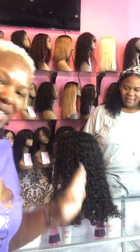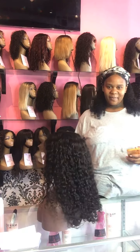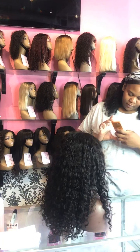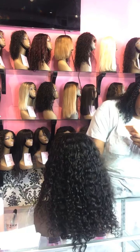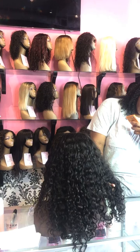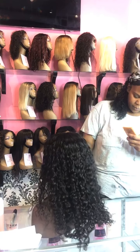Hello, we're just doing a little live behind-the-scenes today showing you guys what we do when somebody says 'send me pictures of xyz.' Today, for example, one of our clients asked if we can send her pictures of an 18-inch version and a 20-inch version of a particular unit that she liked in store, so we're just doing some live behind-the-scenes to show you how we accommodate that.